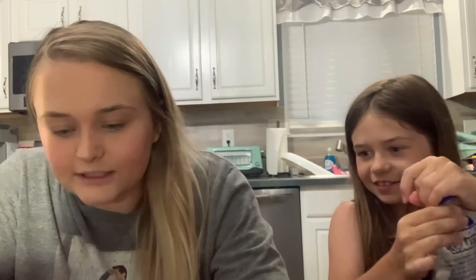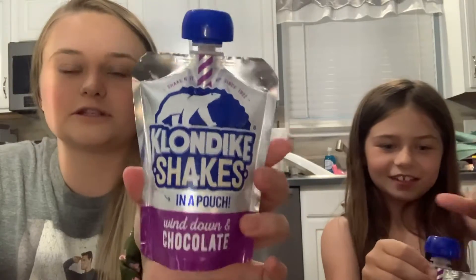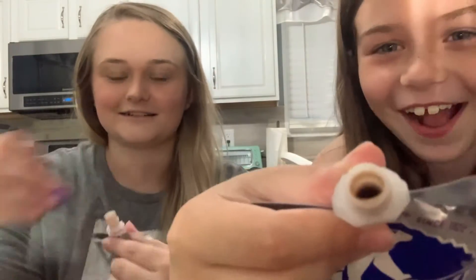Wait, it might have a straw in it — maybe not. It says sit back, sip and enjoy. This is what it looks like — it looks like a little yogurt squeezy or applesauce squeezy, but it's supposed to be a chocolate milkshake. It looks like an applesauce pouch.